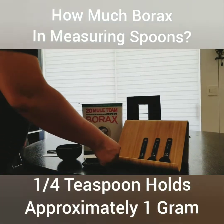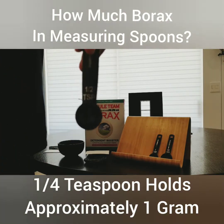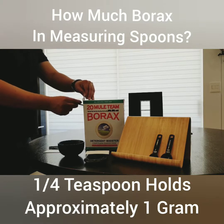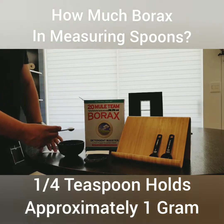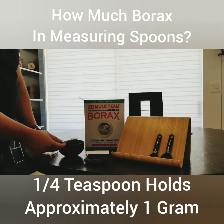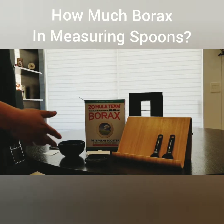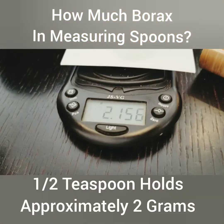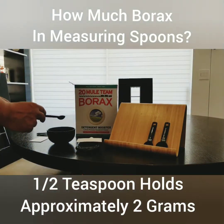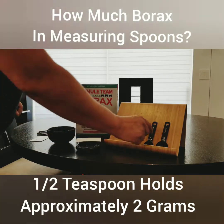Now we're going up to half a teaspoon. We suspect it'll be a lot bigger. Using the same business card, we simply level off the scoop and pour it onto the metric scale. One half teaspoon is equal to about two grams — in this case 2.156, or two grams 156 milligrams. It seems like it's pretty accurate.